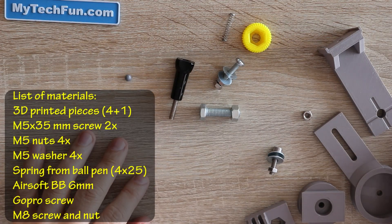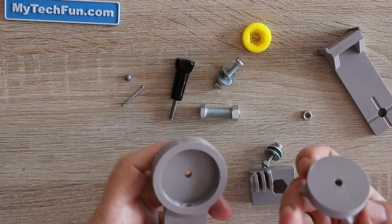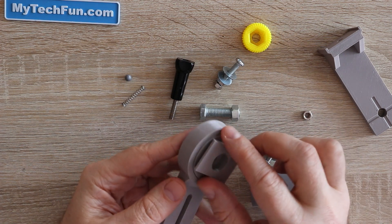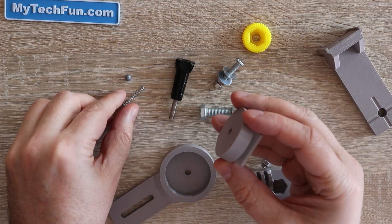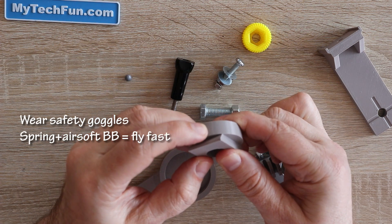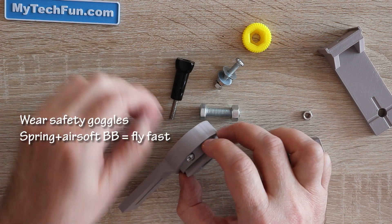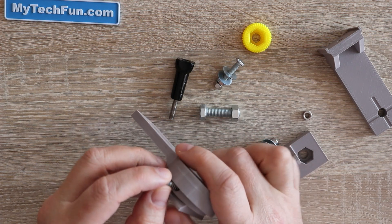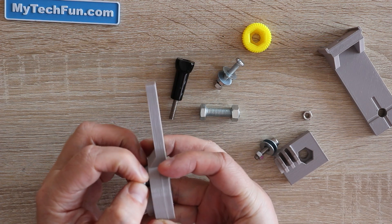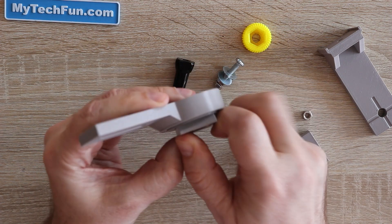Now let's see all the pieces together. Here you can see the list of materials. I'll start with the first two pieces. First I will insert a spring — this is a spring from a ballpoint pen. Wear safety goggles because it may be dangerous; if the BB slips from your hand it can hit somebody or your eyes.